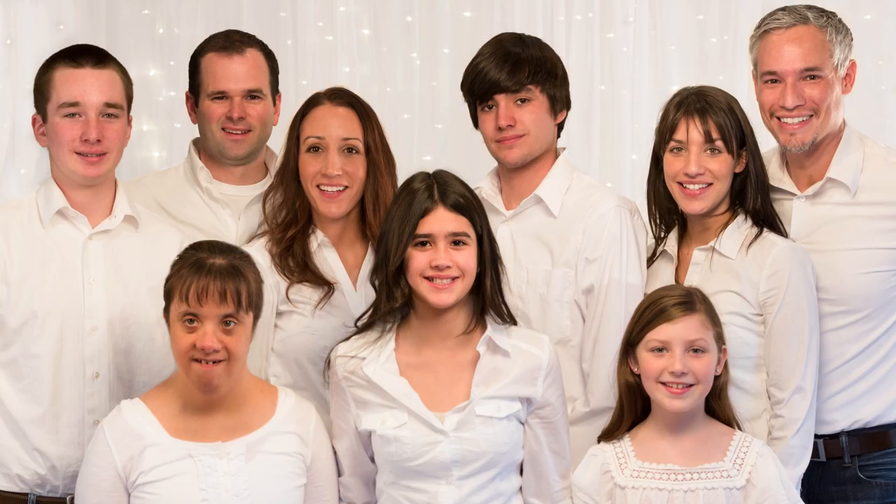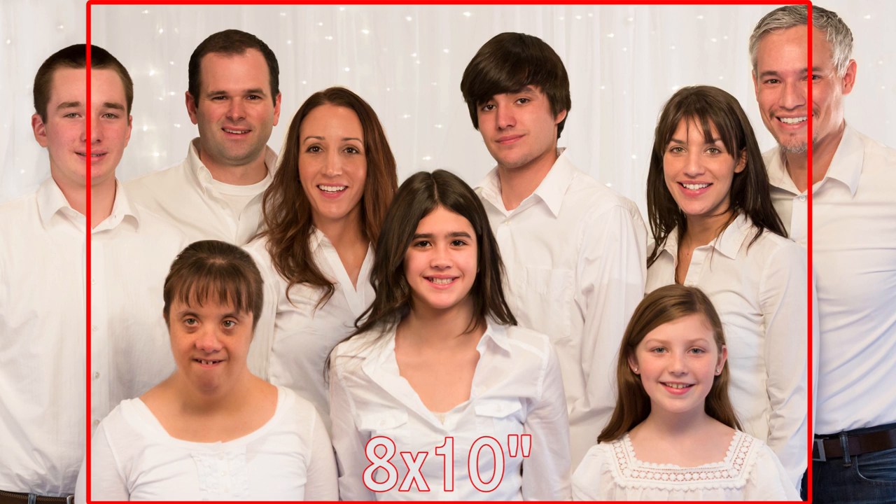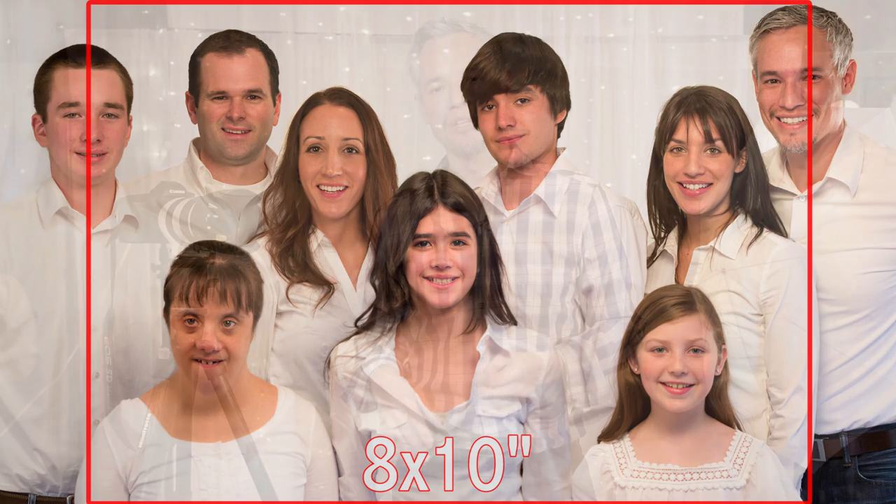A word of warning about composition: a lot of people want to make 8x10 prints of their family photos, but that shape is not as wide as your camera's frame. With an 8x10 you have to cut 1 inch off each side. So keep that in mind as you're composing. If you're just going to put it on Facebook, fill up the whole frame. If you plan to make a print, leave some room on the left and right for framing.